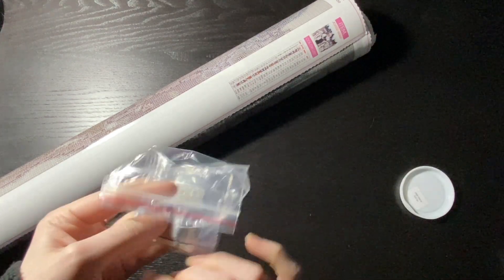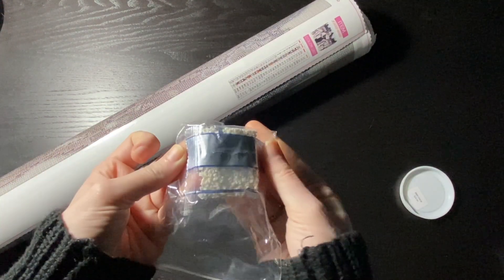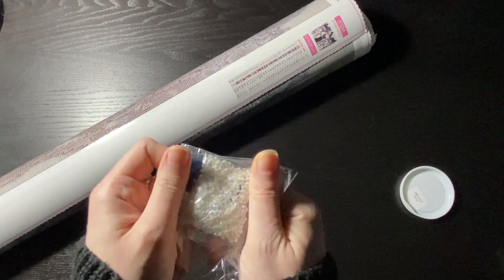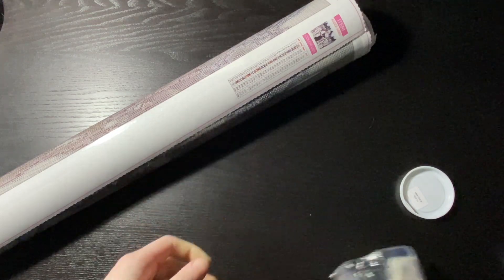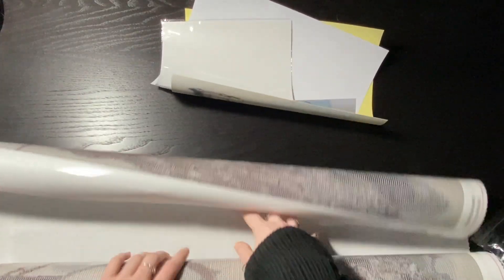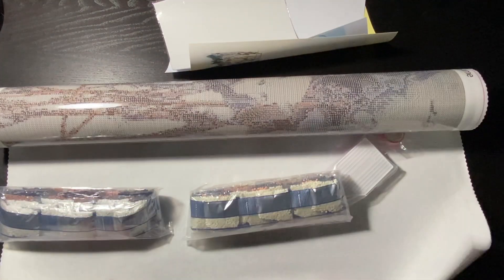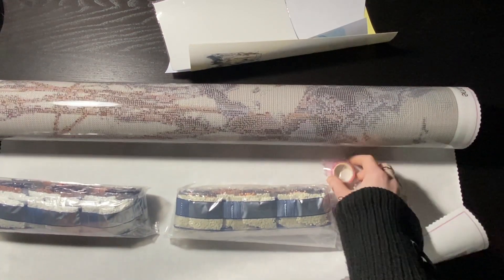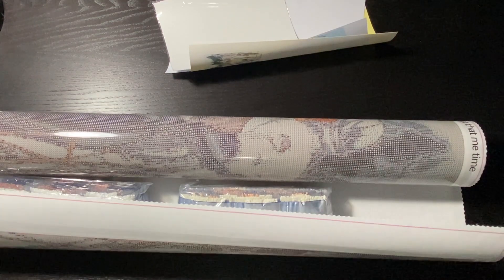I also got this — I don't remember ordering any extras, but here is a bag of white ABs. And we've got a roll of pink washi tape, which I'm adding to my collection.